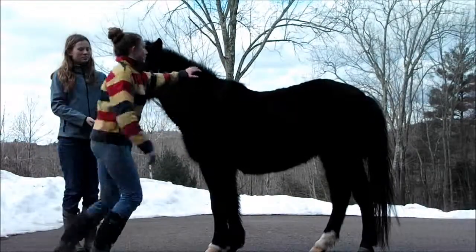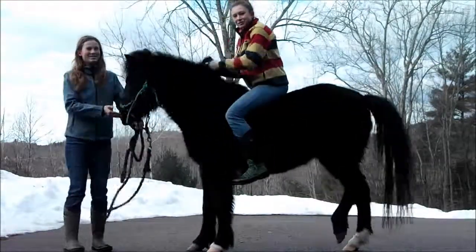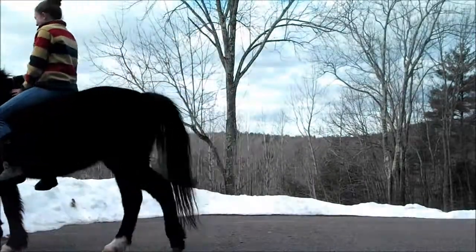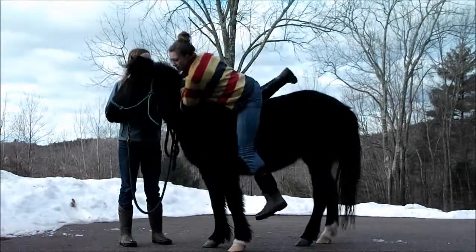Without stirrups, you can just flip on your horse. But you don't just have clothes on — you have to have armor too. Mongol armor was fairly light and made out of leather and silk, so I'm estimating it was probably about 15 pounds.